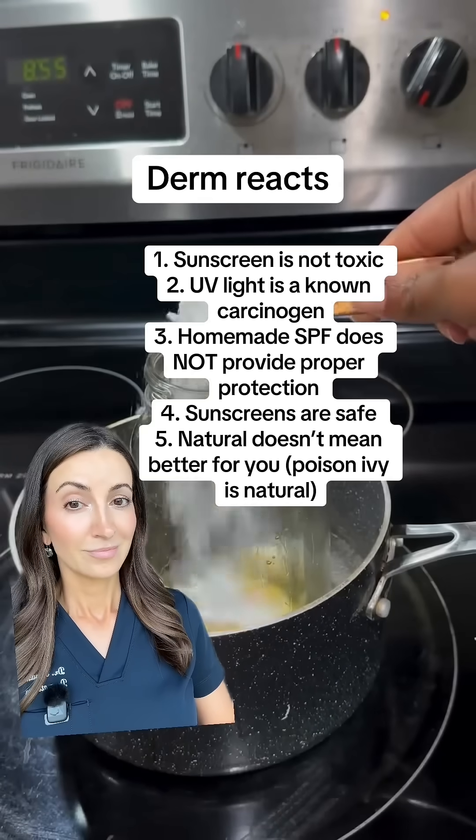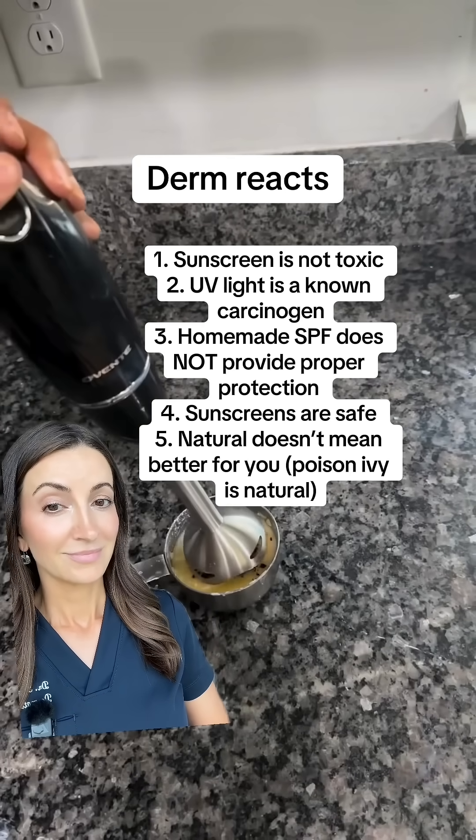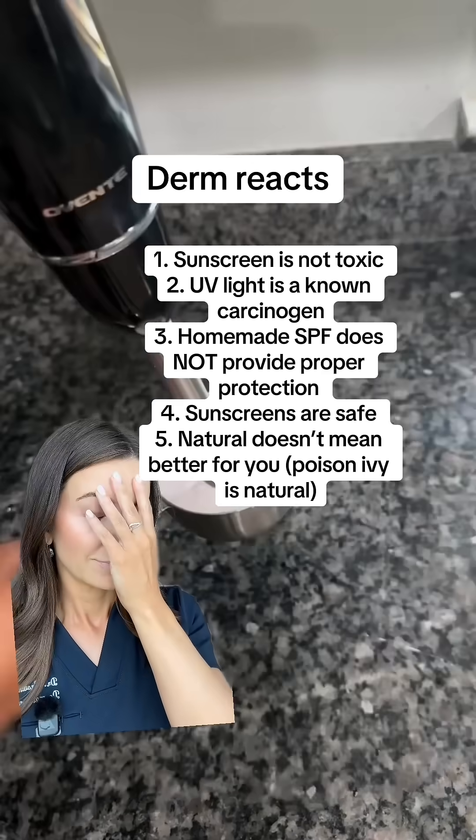Go ahead and place it on the counter, and then add a little bit of cocoa powder. Cocoa powder adds color, it also lightens dark spots, and has a lot of vitamin C.